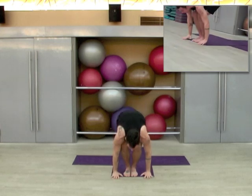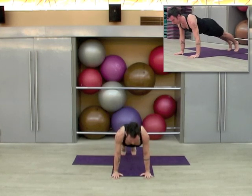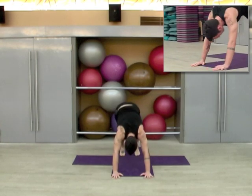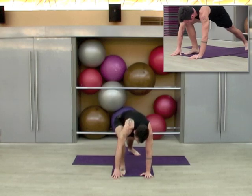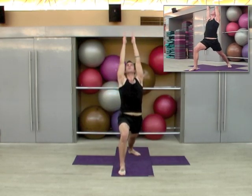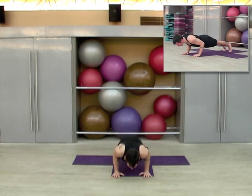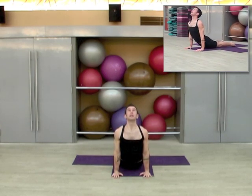Inhale to a neutral spine, plant the hands, hop or step back, lower through chaturanga. Inhale upward dog, exhale to downward dog. Exhale to hinge forward, plant the palms, step back, lower through chaturanga. Inhale upward dog, exhale to downward dog.